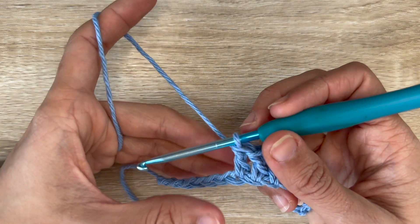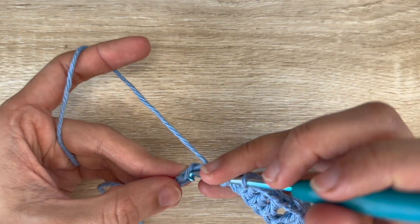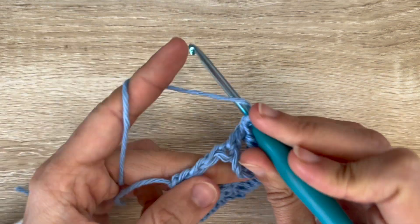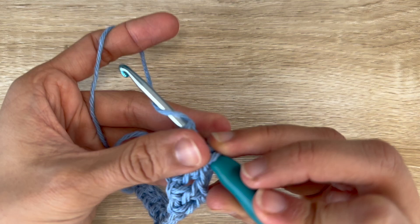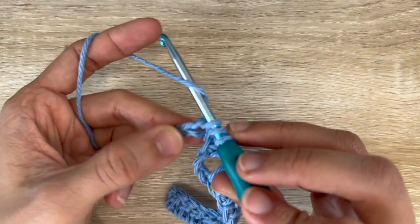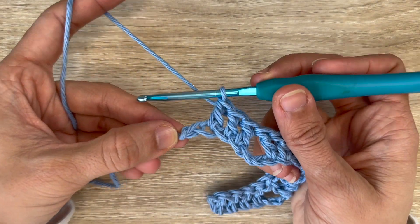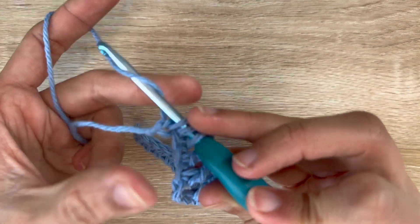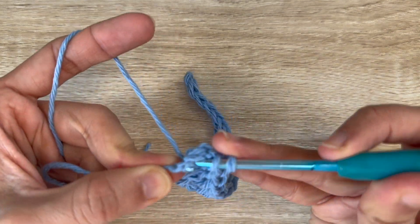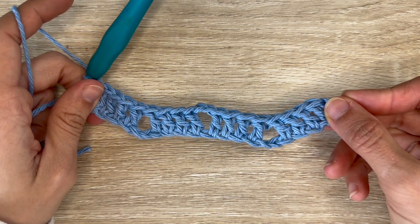In this case I'm going to do another valley, skipping 2. And now I'm going to finish it by just doing 1 double crochet in each of the next 3 chains — that's 1, 2, and 3. You should be left with only 1 chain, and into that chain you want to do 2 double crochets. And this is the end of row 1.